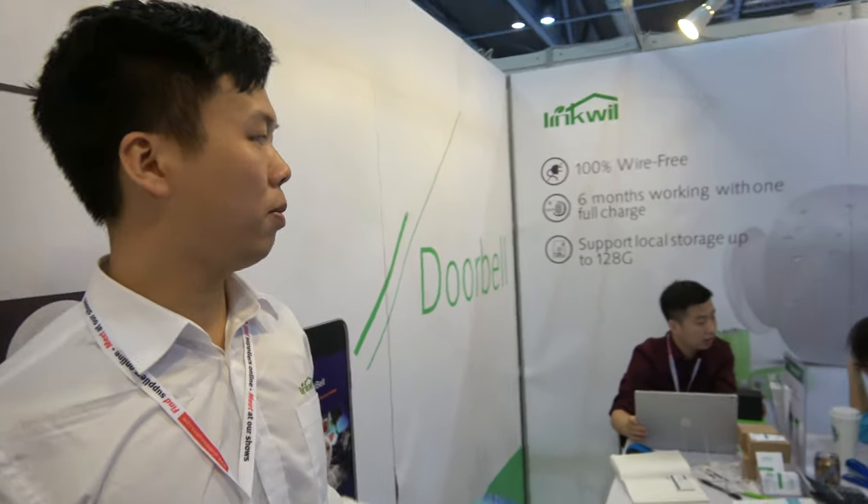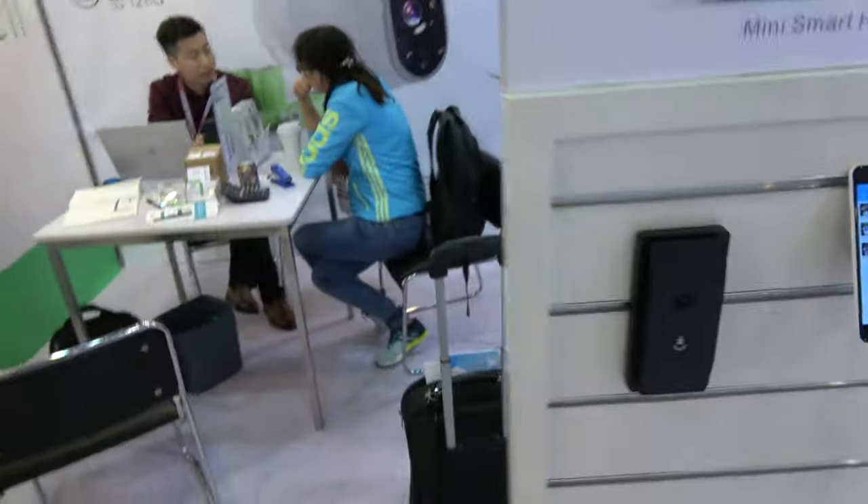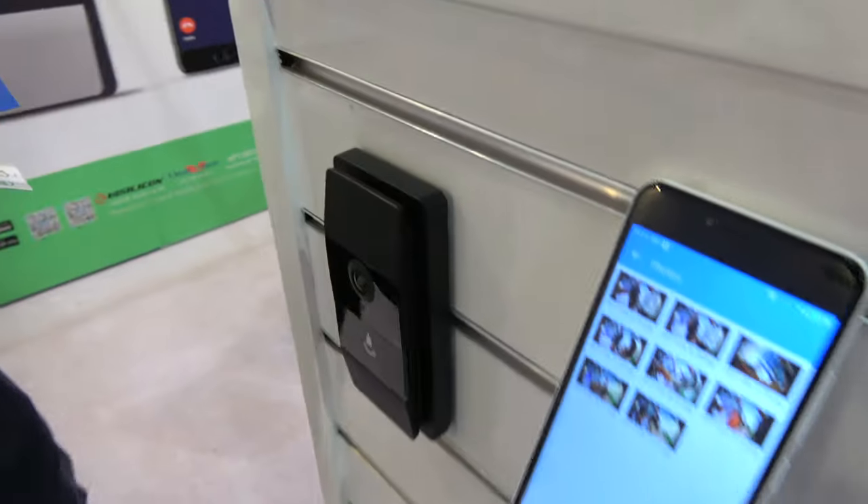Every time somebody is in front of your door, your phone rings and you can see who it is. The price for this product is about $30, with an MOQ of 500 pieces. It will be in mass production next month. This other one is priced at about $55. The company is based in Shenzhen.